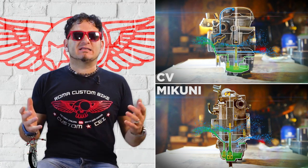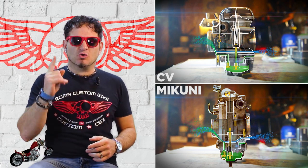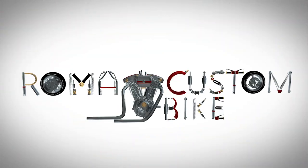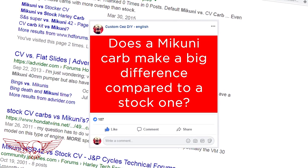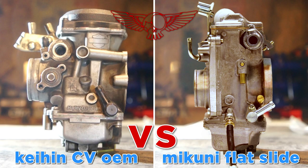In this episode of Roma Custom Bike, we'll examine the difference between a CV carburetor and a flat slide one, namely a Mikuni HSR 42. Hi folks, I'm Custom Chess for Roma Custom Bike and I'm back to talk about a subject that comes up very often in all Harley Davidson forums and chats. Does a Mikuni carburetor with a price tag of about $300 make a big difference compared to a stock or stage 1 CV carburetor? The quick answer, in my opinion, is yes — it's totally worth it. But let's see why and how it works, starting from how it's different from a stock carburetor.